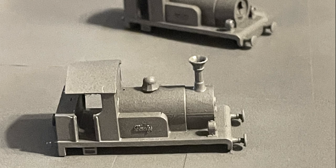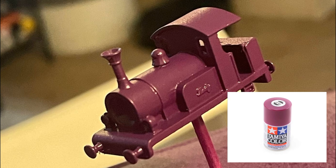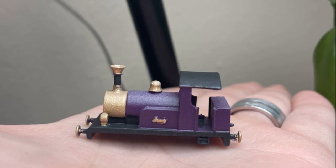I repeated the priming process a couple times over to make sure the models were as smooth as they could be, and once that had dried, propped both up on toothpicks to spray paint purple — specifically Tamiya's TS-37, a lavender color. The black and gold paint were all done by hand, and honestly done pretty quickly.